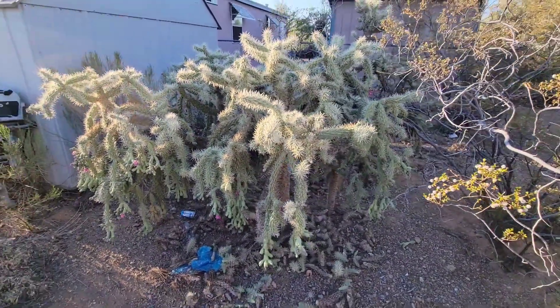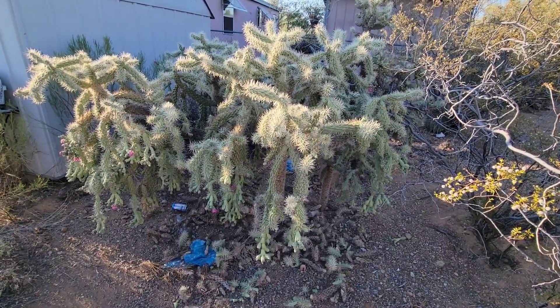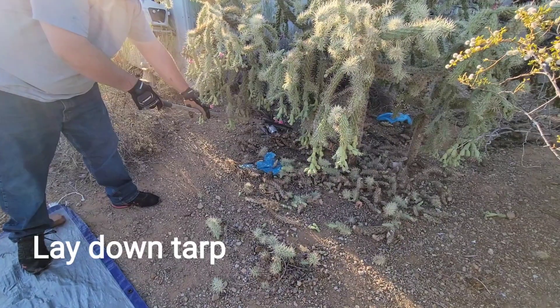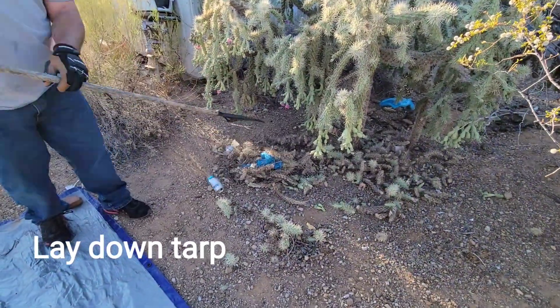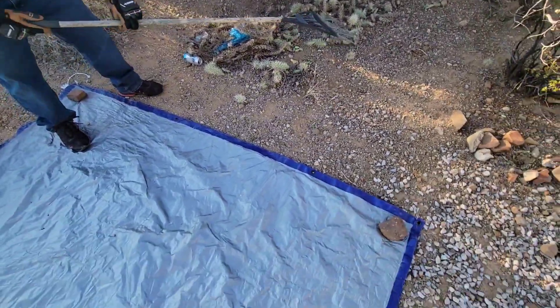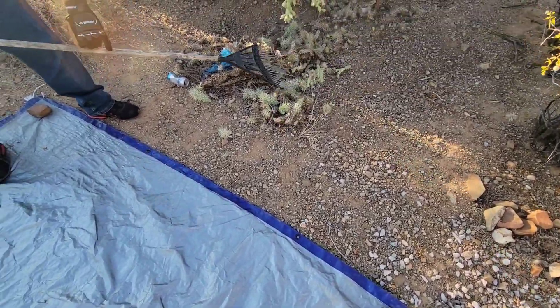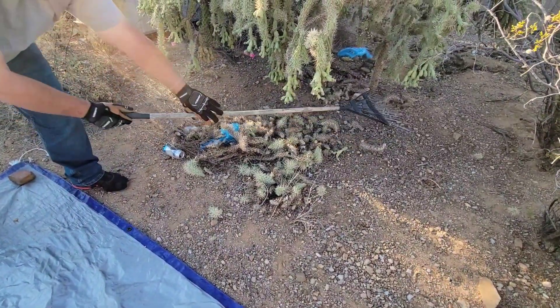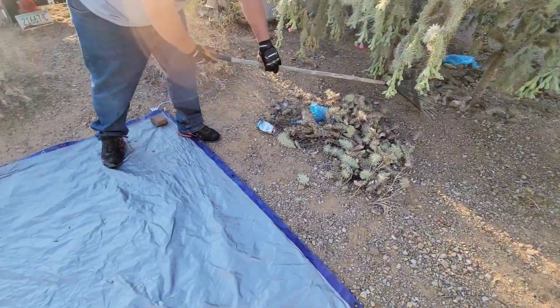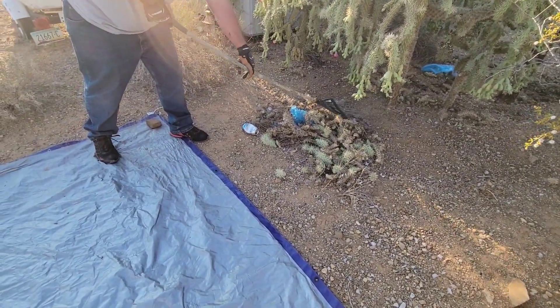So what we're gonna do is show you the safest way we've discovered to remove these cactuses. First thing - without getting your hands or arms near that cactus - you're gonna rake out the loose cactus after you lay down a tarp. Lay the tarp pretty close to the ground so we can get that stuff on there without tearing ourselves up. Rake out that junk; he's gonna pull some onto the tarp and then we'll go to the next part.